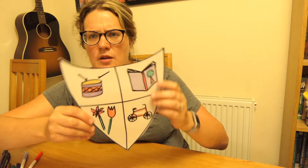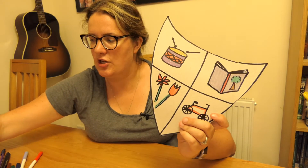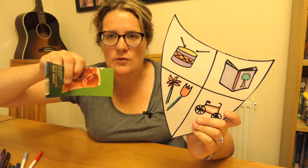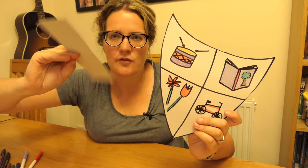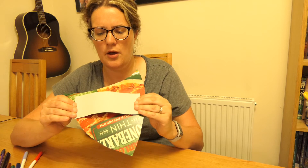Now our shield at the moment we have to hold it like this, but that's not how knights held their shields. So we're going to use another piece of card that I've cut out into a rectangle strip, and what we're going to do is put it on the back of our shield. We're going to stick it on like this so it's like a loop, and that means we can put our hand just inside.